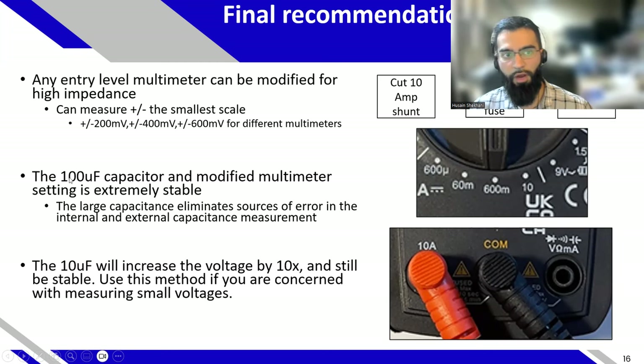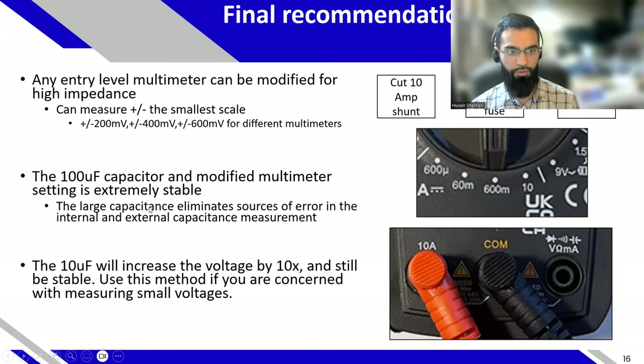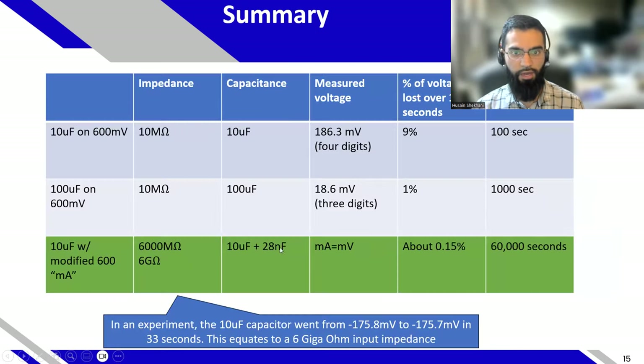I lean toward using the 100 microfarad capacitor with the modified multimeter. That way you get an extremely consistent, extremely high time constant. The large capacitance also eliminates other sources of error with regards to the internal capacitance of the multimeter — the multimeter has its own filtering capacitor, which is about 28 nanofarads as I measured from the time constant values. A 100 microfarad would make that even more irrelevant, whereas 10 microfarad may see a portion-of-a-percent error.